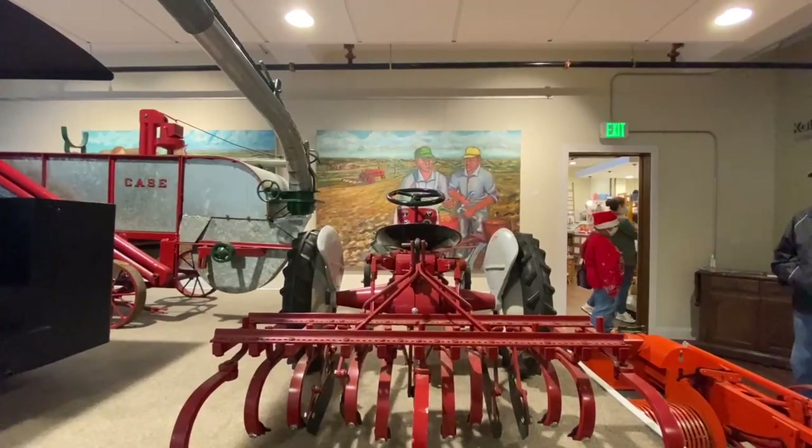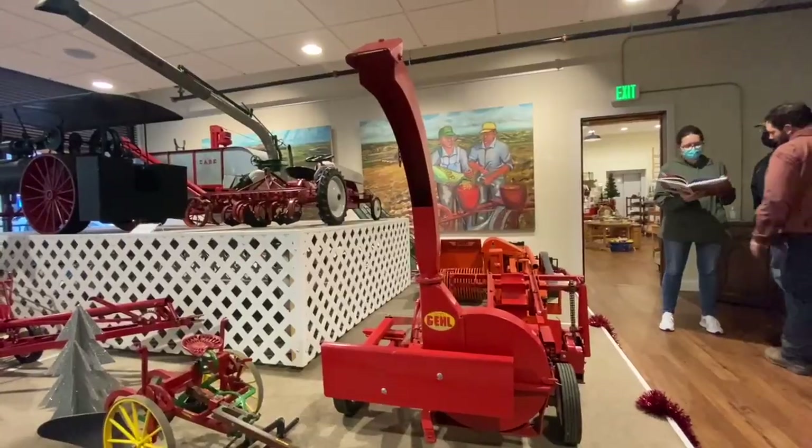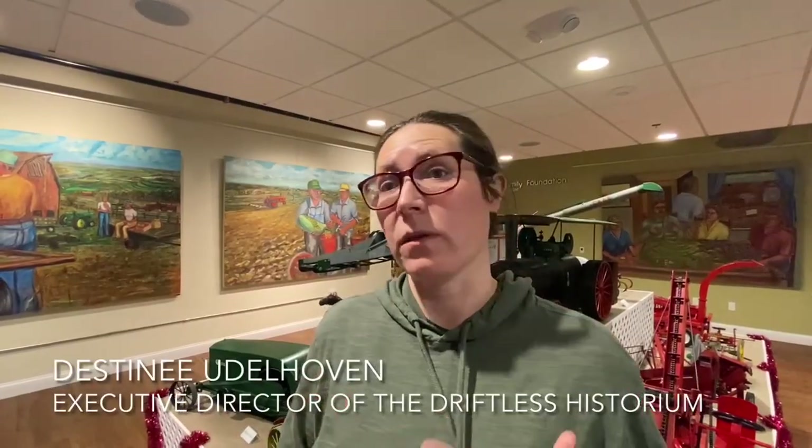We're calling this exhibit 'Country Christmas,' and it's supposed to be a collaboration between two people with farm backgrounds who are showing what it was like to live around here during times when family farms were a little more common.